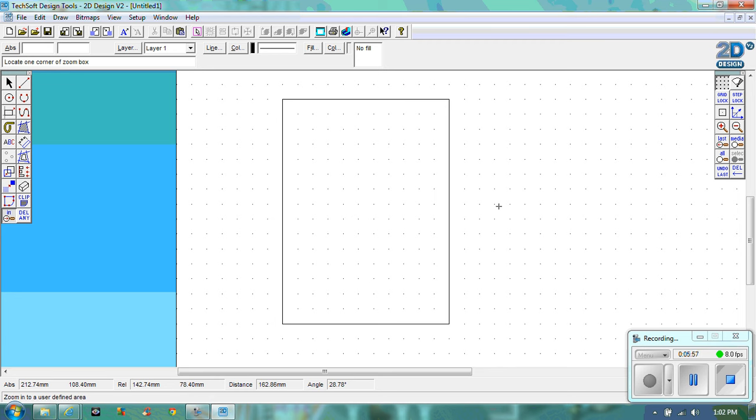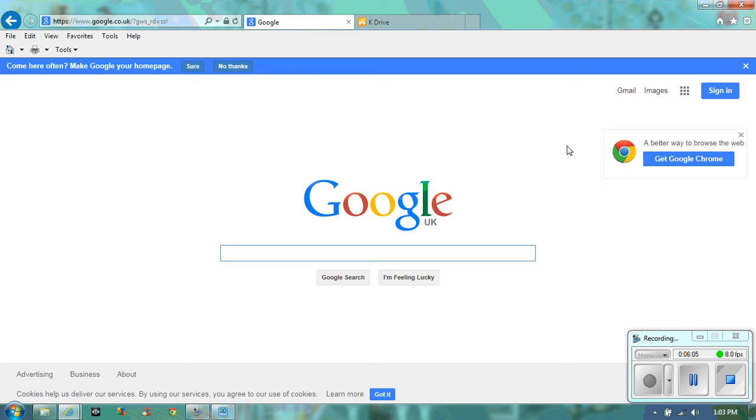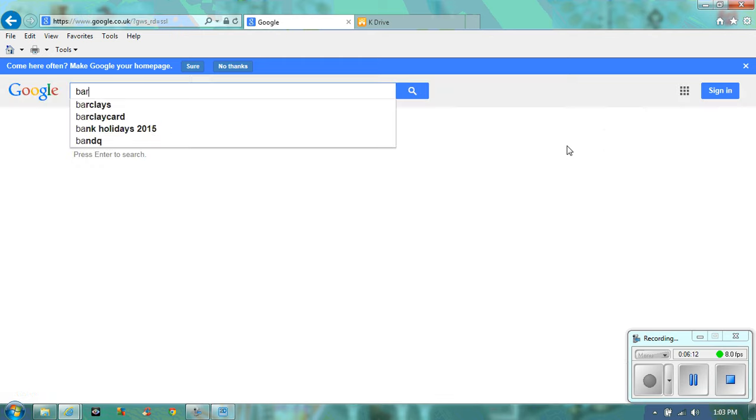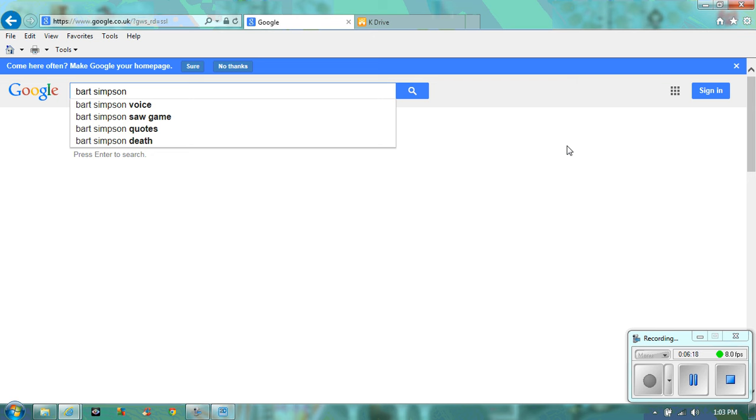Now what we're going to do is choose our image. I'd like you to go to Google. Type in whatever your design is going to be — mine's Bart Simpson. You really need a black and white image, a cartoon style image with no colour, because it's easier when we're going to change our image to a line drawing. So: Bart Simpson, black and white.